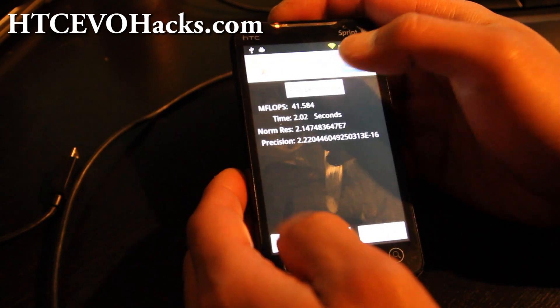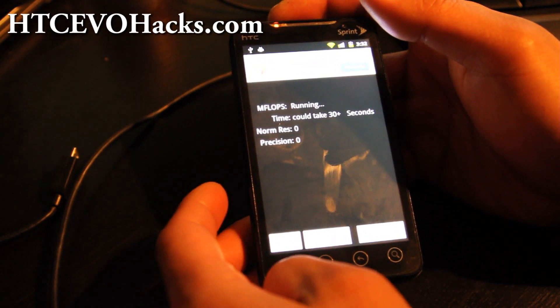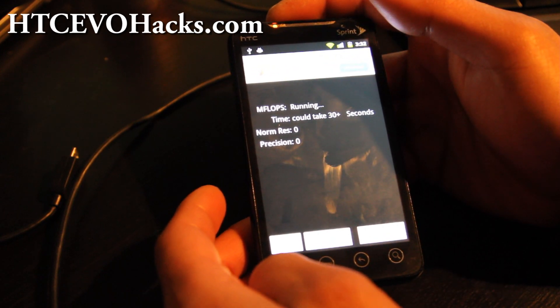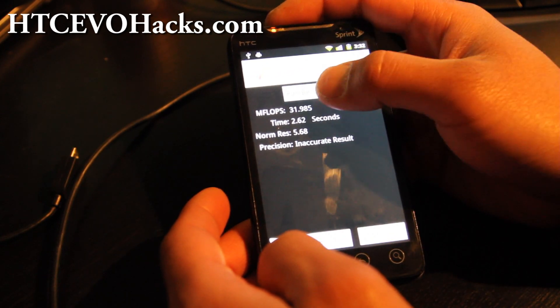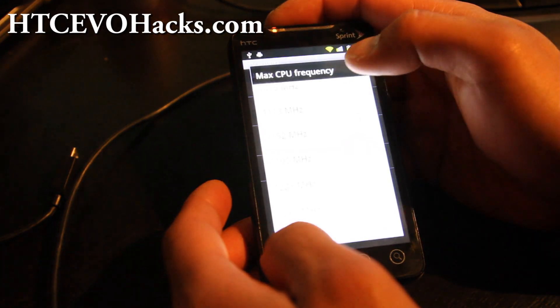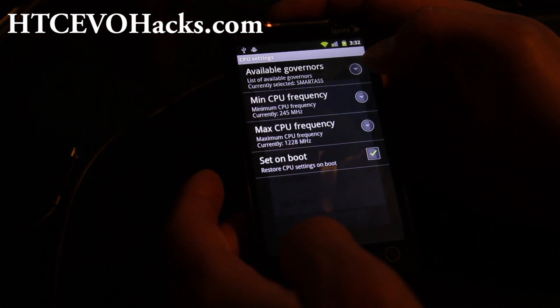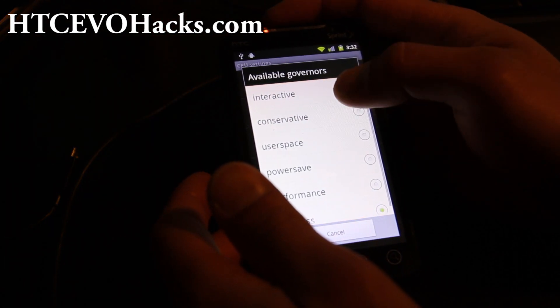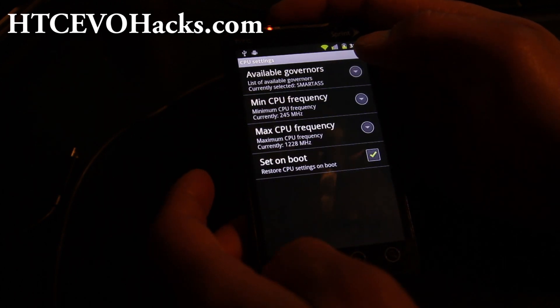Let me show you a LINPACK number — it's getting like 42. This is the most I've seen so far, but it kind of jumps up and down. Let me try changing this — it's on smartass mode. I don't know what that means, but I think that is the right mode.